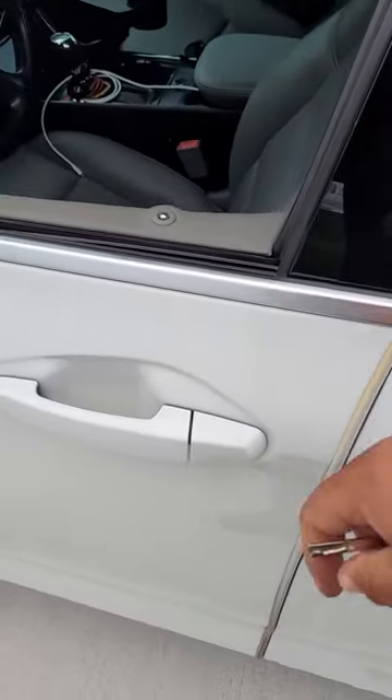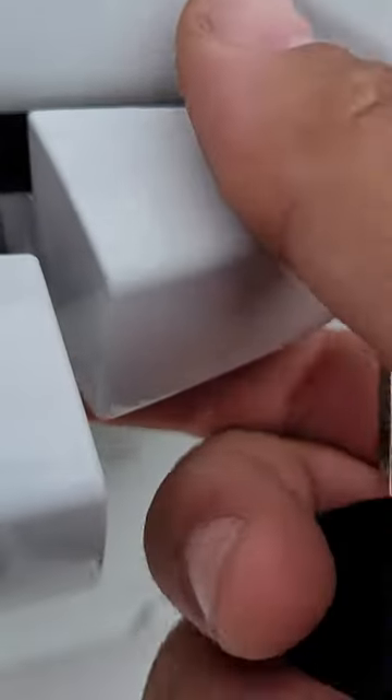First thing you want to do is pull this door lever back and you'll see how there's a tab sitting there that's exposed. All you're going to do is pull the tab back. If you can't do that you can use the key — there is a slot above the door cylinder right here to where you can stick the key in to pry it back. Just like such.